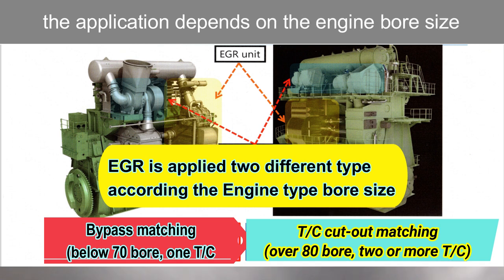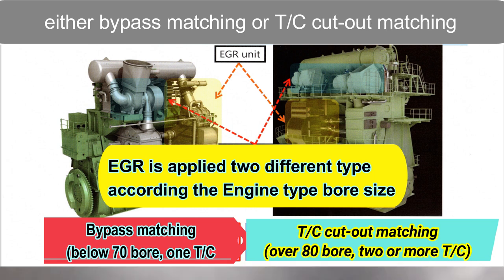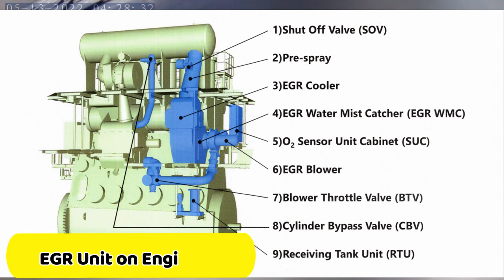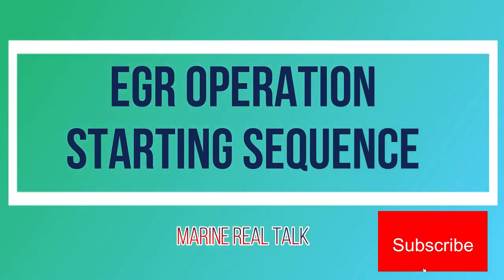EGR by MAN has two types, but the application depends on the engine bore size. In this video, I'll be sharing the bypass matching. To give you an overview, here is the EGR unit on the engine side showing the parts of EGR. This is the EGR operation starting sequence.